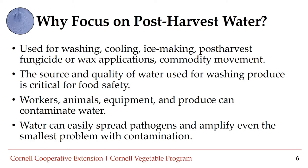Why focus on post-harvest water? Post-harvest water is any water used for washing, cooling, ice making, post-harvest fungicide or wax applications, or commodity movement. The source and quality of water used for washing produce is critical for food safety. Workers, animals, equipment, and produce can contaminate water, and water can easily spread pathogens and amplify even the smallest contamination problem.